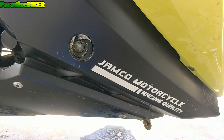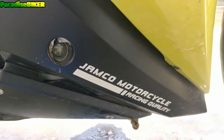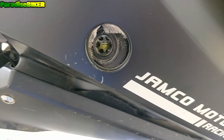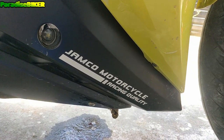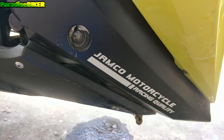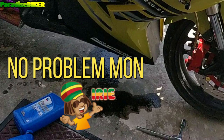All right, so right now you can take a look at the oil level and you'll actually see that the oil is going down. That's not a bad sign — the oil is just circulating through the engine, which is good. You also may be wondering what am I going to do about that mess under the bike, all that oil. No problem, man.